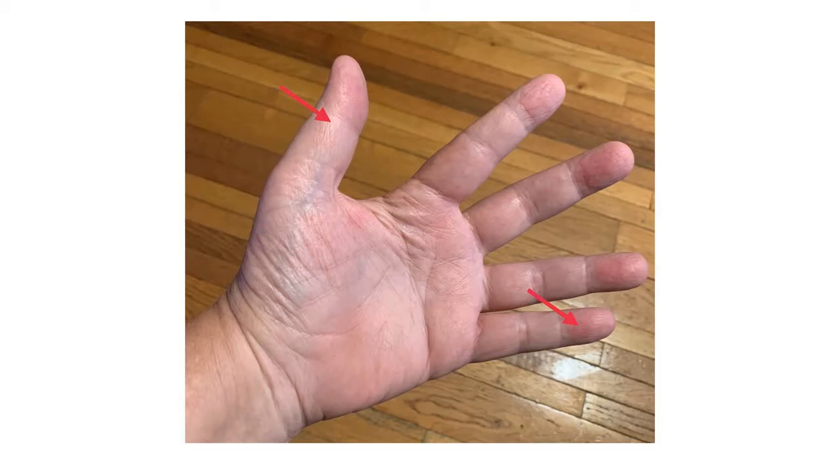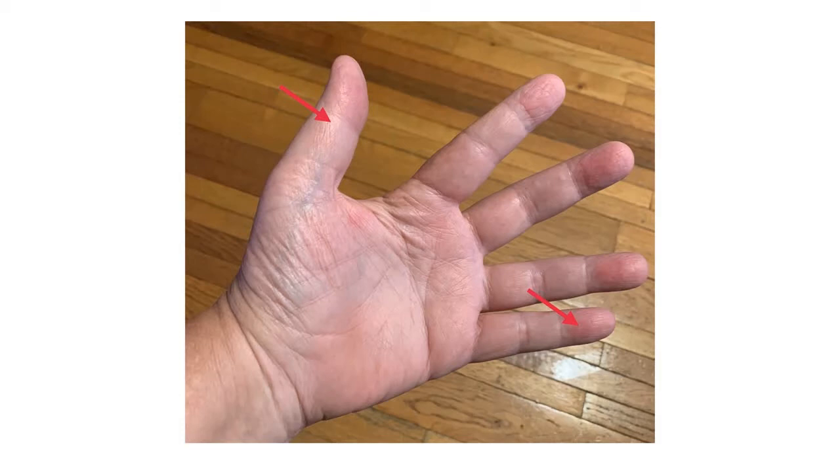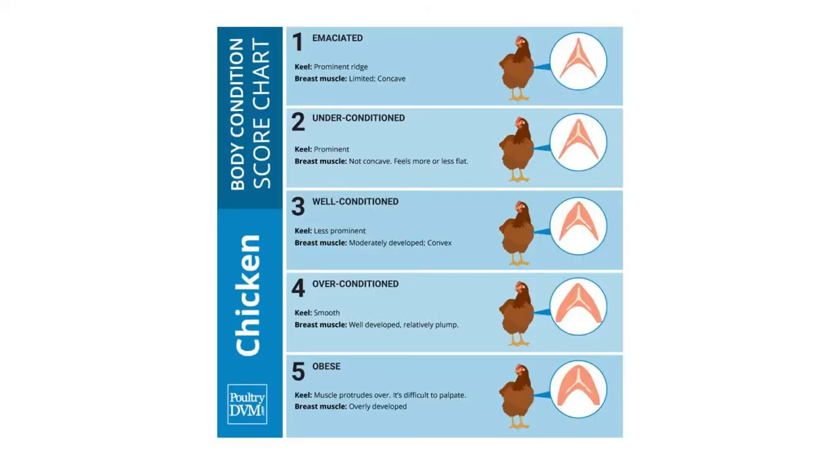I can also use my thumb and little finger to help hold the bird's wings against the body. I use my thumb and pointer finger and two outer fingers to gently squeeze or apply gentle pressure inward to evaluate the amount of fleshing on the breast. The amount of fleshing is really important if you're going to have good meat-producing birds.